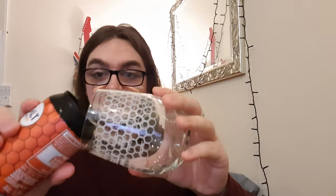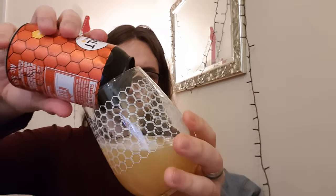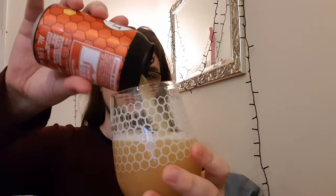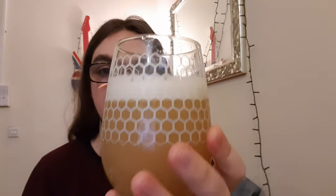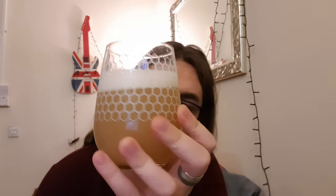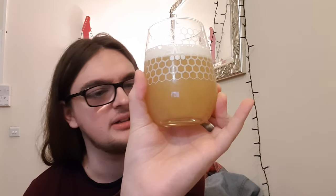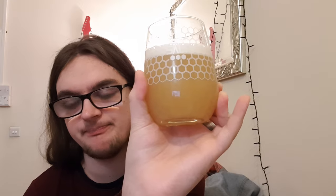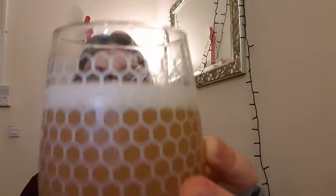I'm also really liking the black can with the red on it — helps it stand out a bit more, I think. Right, so there we have the beer. Got ourselves an off-yellow colour, no floaters, nice compact white head. It's looking lovely — a pretty standard New England IPA.